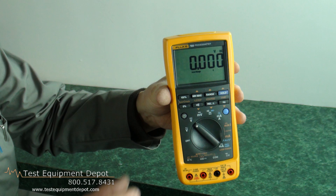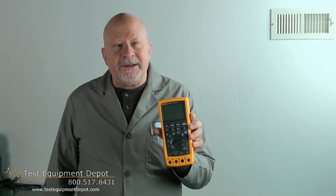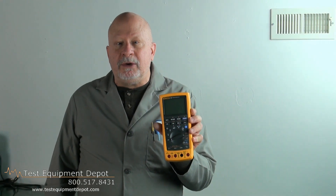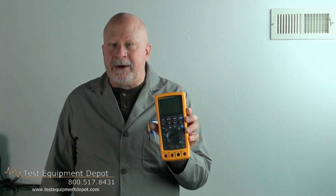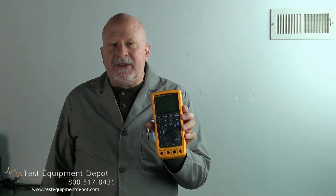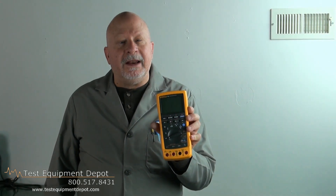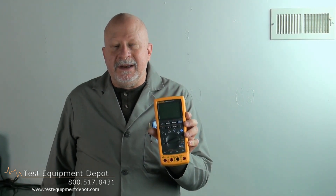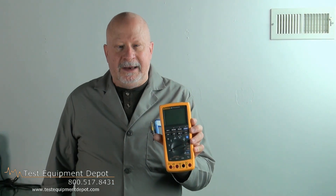It has a diode test and continuity beeper. It does frequency measurements to 20 kilohertz. It has a 60 milliamp DC current source loop calibrator simulator. And it does precision 1000 volts and 440 milliamps true RMS with a digital multimeter built right in.